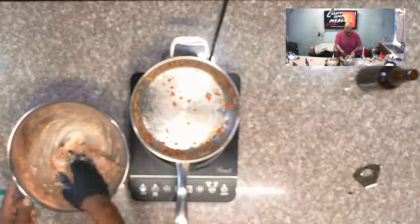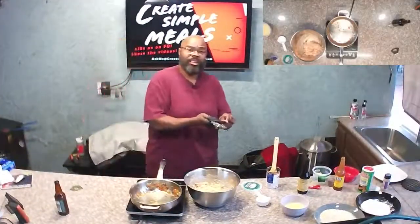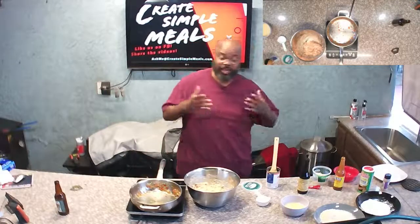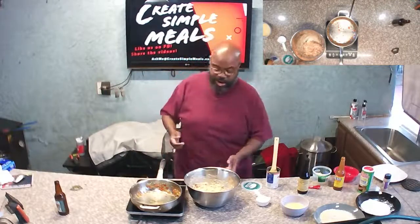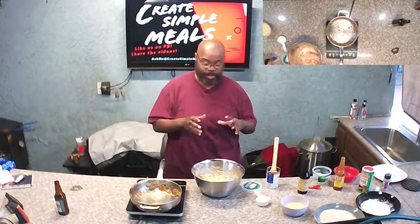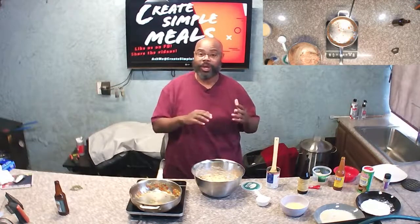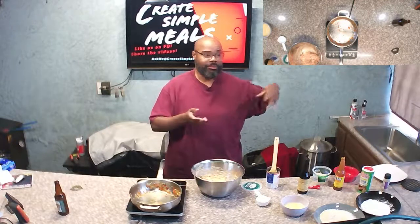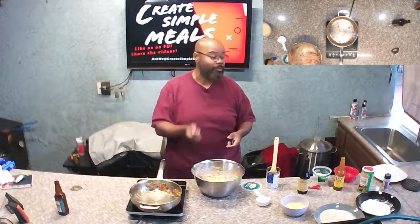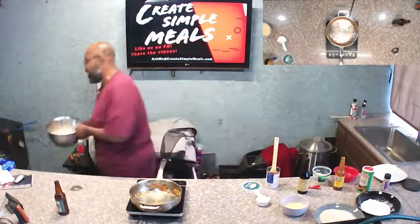Once you get to this step, you would roll these into little balls and let them chill in the refrigerator until they firm up. This recipe also does well frozen — I'm going to roll these up after the show, put them in the refrigerator, then freeze them. Later on, when I want a quick appetizer, I can pop them out, let them thaw, flour them, egg wash them, put them in some panko, and fry.